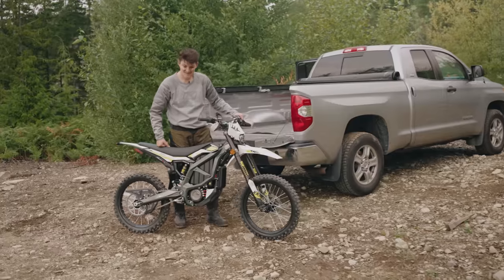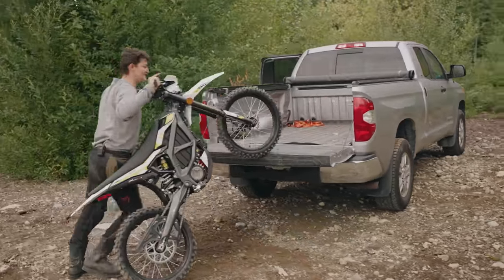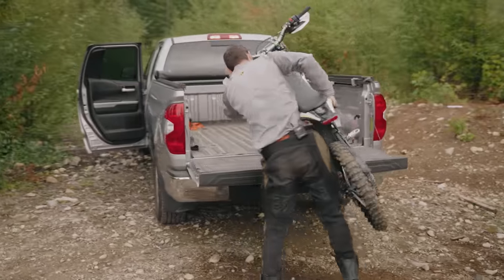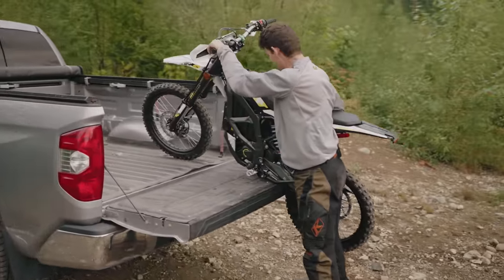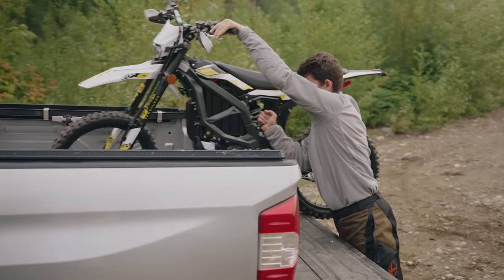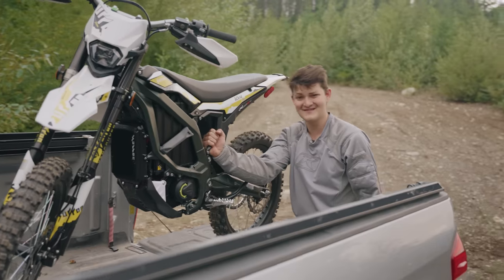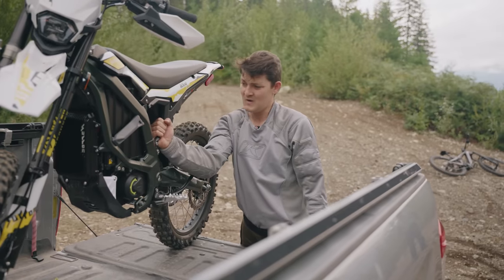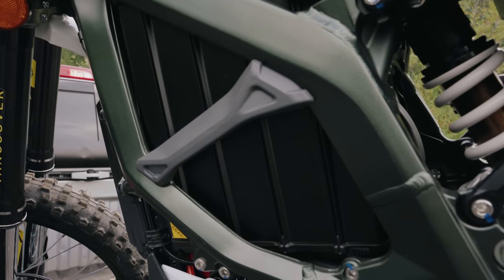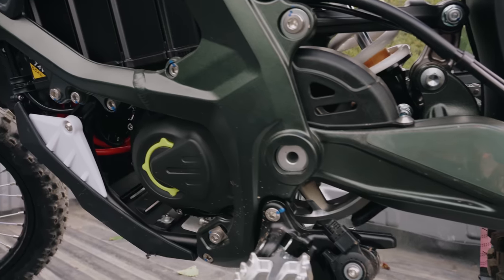Shit. Surron packs this battery density over 200 watt hours per kilogram. That's up in Tesla territory. Not bad for cheap Chinese manufacturing, Tesla. The Ultra B is 22 pounds lighter than a YZ125. This is the first dirt bike I've ridden that's lighter than I am. Balanced 50-50, too. Surron actually compressed aluminum into this frame shape, so it's wiry but strong.